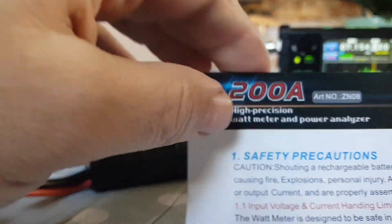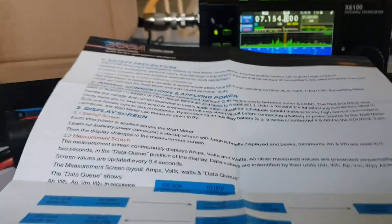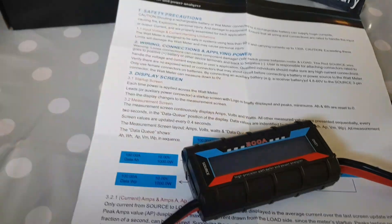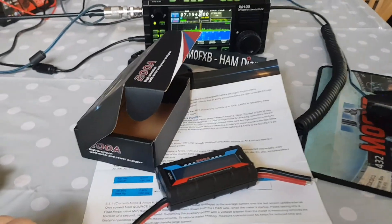There are some good instructions here, which is always handy. Let's just open it all up like so, just to give you an idea of the instructions. And there's the box - let's set it up and test it.